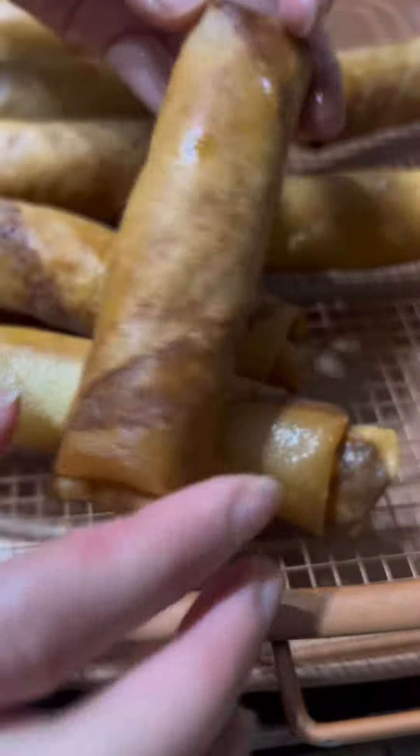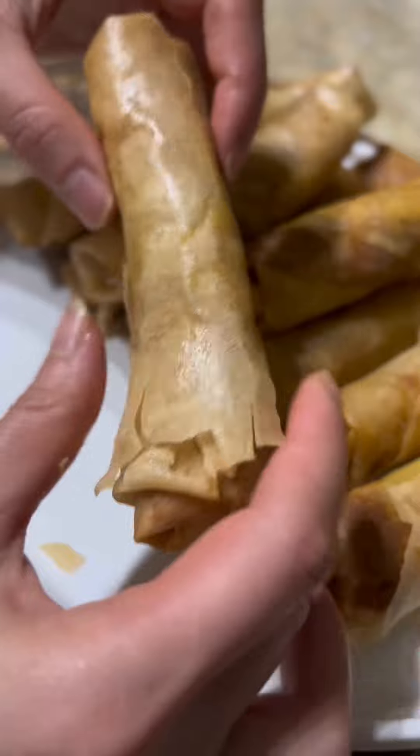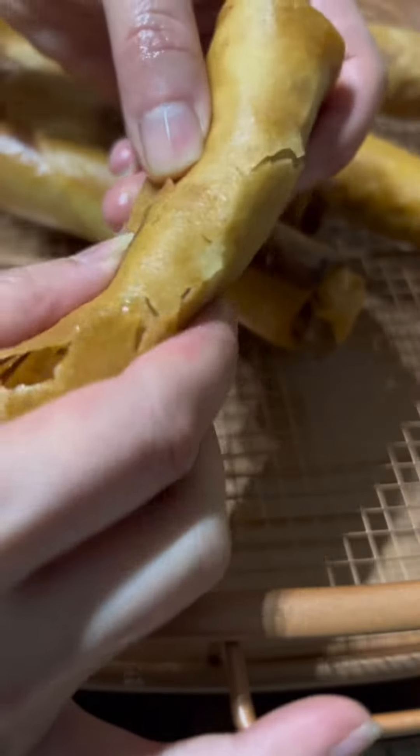There you have it! It's crispy outside and soft and flavorful inside. It's so good — you can't go wrong with this appetizer. Give it a try!